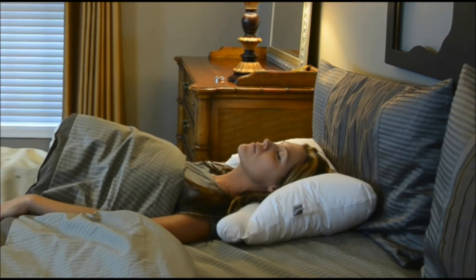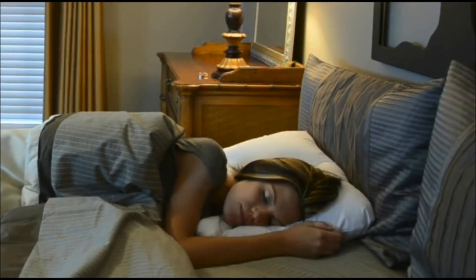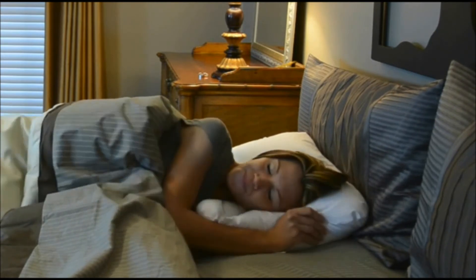The Servaline is available in three lobe sizes, making it a very versatile pillow that provides both comfort and support. The pillow is recommended for both back and side sleeping, and the Servaline's patented pillow fitting system measuring guide ensures proper fit for any body type.